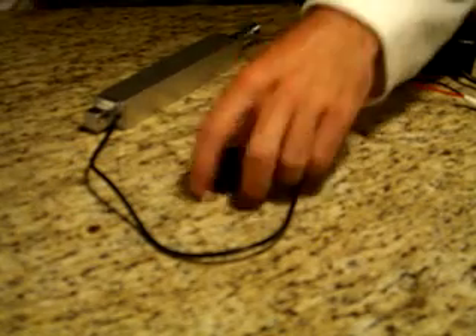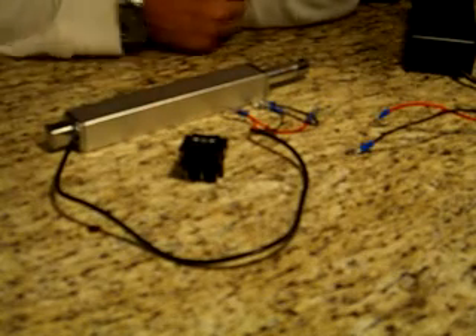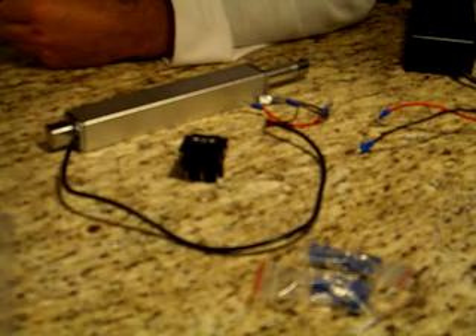Hi there, this is Fergali Automations and I'm going to show you how to hook up a simple double pole, double throw rocker switch like this to an actuator using a power supply and some of the parts from the EL kit, which includes male and female connectors, micro switches, fuse blocks, and red and black wire. You're going to need all that to hook up the actuator.